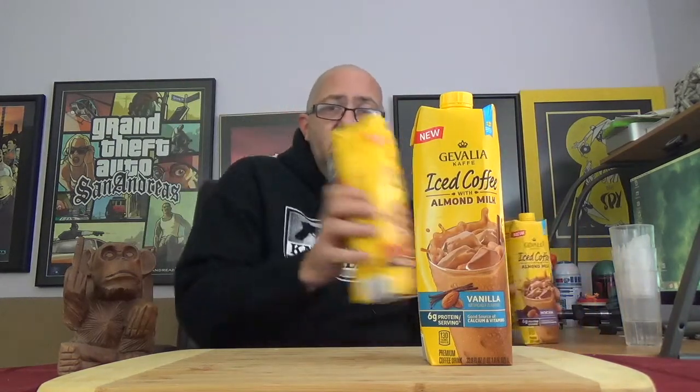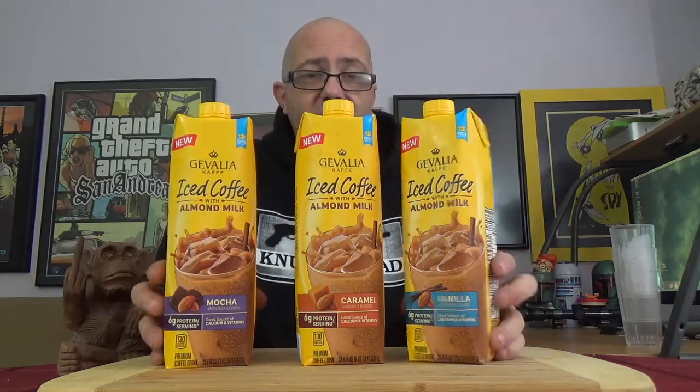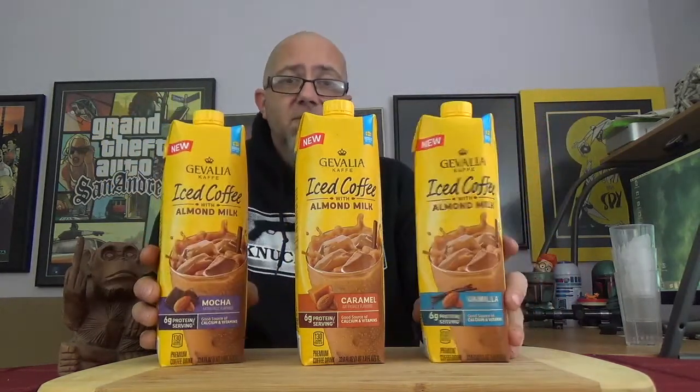We got vanilla, we also have caramel, and we also have mocha, so we're going to be trying out all three of these. We'll start with the vanilla, move these to the side. We're going to have three cups here with ice. Pretty sure we're supposed to shake it up — shake well, serve chilled, refrigerate after opening. Alright, shake it up.